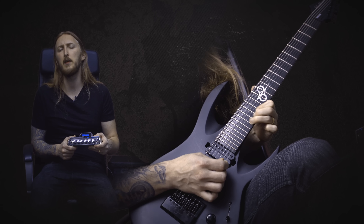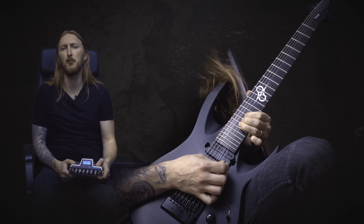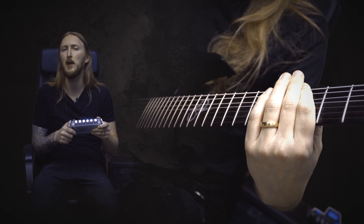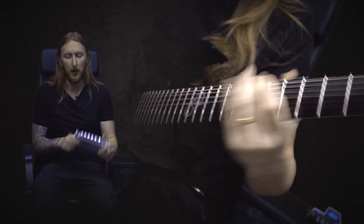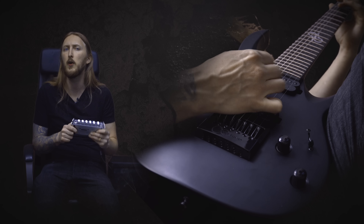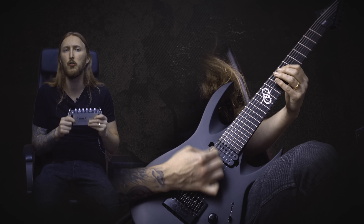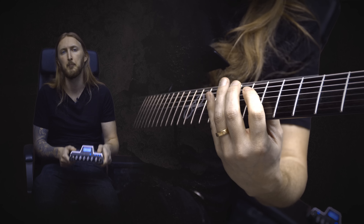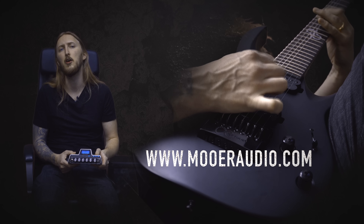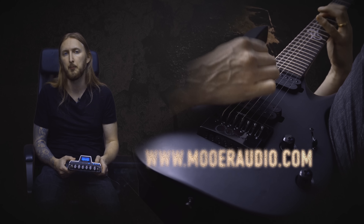The Mower Little Tank D15 is an awesome small amplifier, but don't let the size fool you. It's really loud and probably loud enough for rehearsal volume. Really fun to just plug and play into a cabinet, but also great as a small solution if you want a compact traveling rig. For more information about the Mower Little Tank D15, check out MowerAudio.com. See ya!